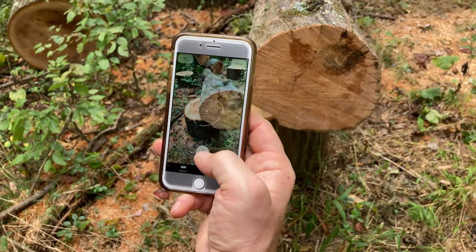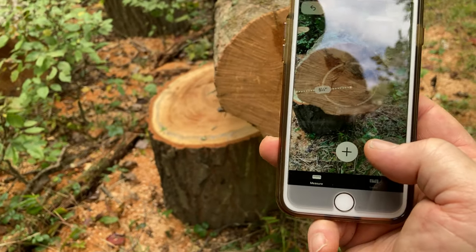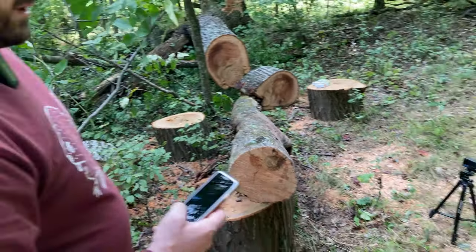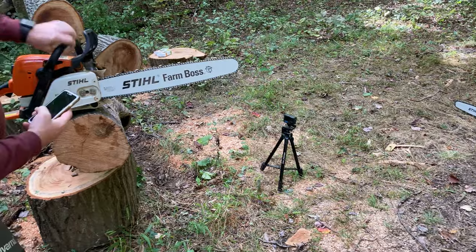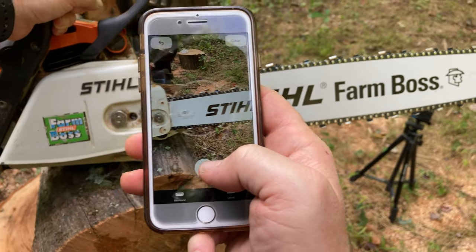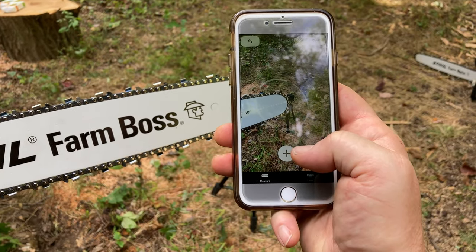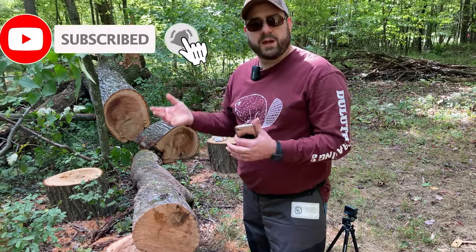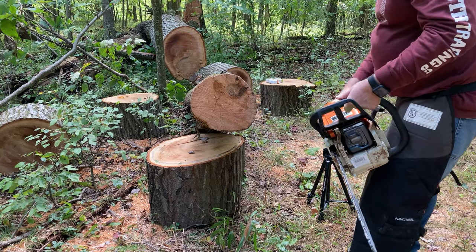I'm going to use the measure tool on my phone to see how big this dry section of wood is. It's saying about nine inches. We can verify by measuring the bar and getting about 19 inches — yeah, it's pretty accurate. We're going to make some cookies here on it, and then some cookies on the big piece of tree, and compare the times with both chains.